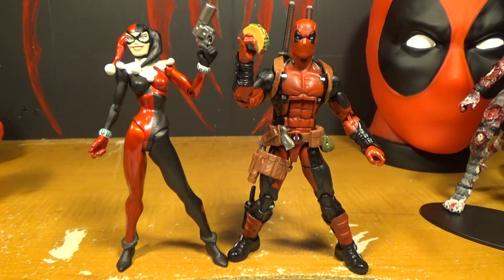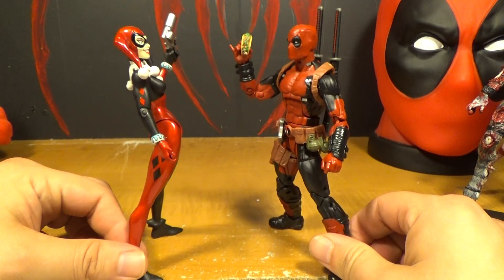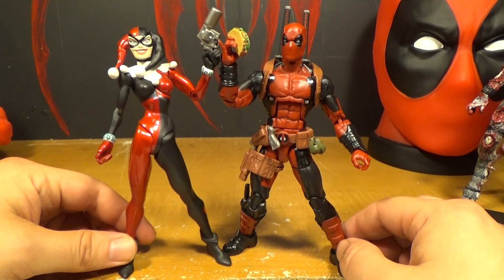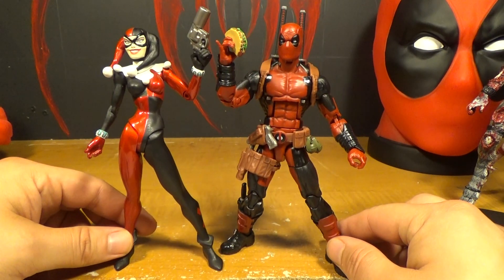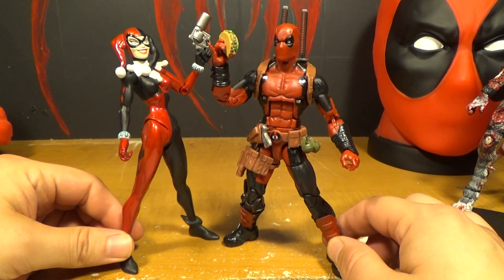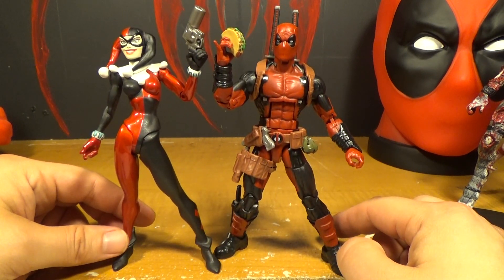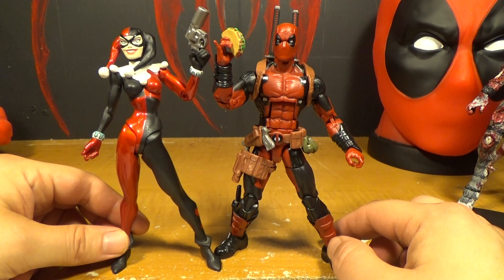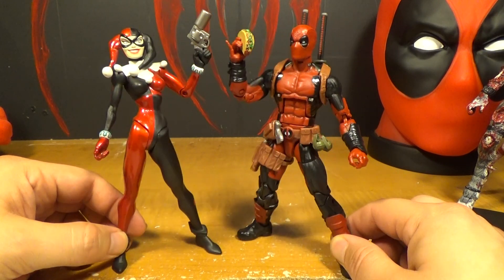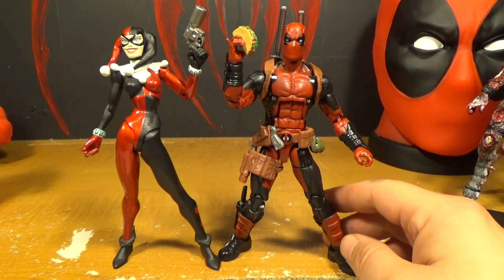And here's Deadpool next to Harley Quinn. It's a popular thing on the internet to show these two together — they're both red and black and they're both kind of crazy, so it seems like they would get along. But I think Harley would actually annoy Deadpool. He annoys literally everyone else, but I think when he's around somebody who's actually insane, they would drive him crazy. He's insane too, just not in the same way.